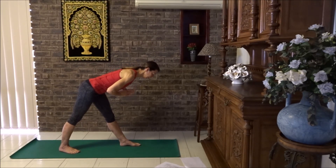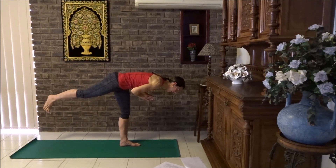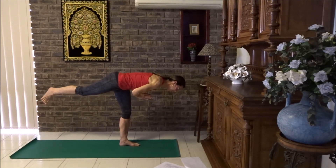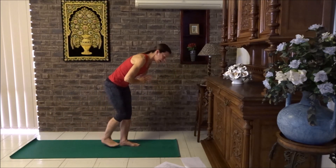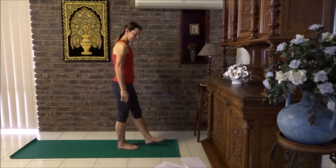If you can't quite get there, it doesn't matter. Take three breaths. Now bend your front knee, lift your back foot up if you can, just lifting up, squeezing the buttocks. Take three breaths here. Then lower your foot down, come back to a standing position. Take a deep breath in and out. Lower your arms down, give your legs a little shake and let's face the front.